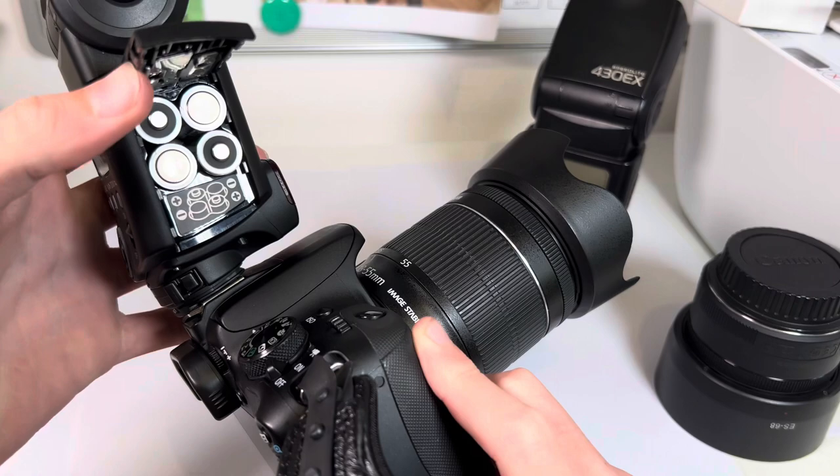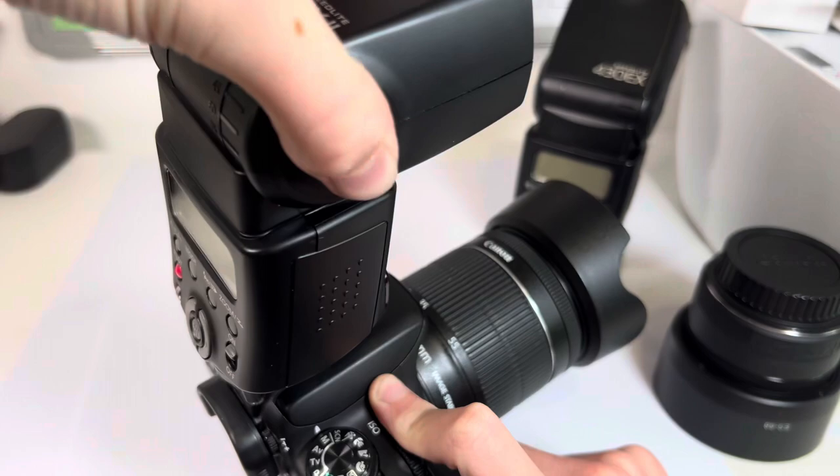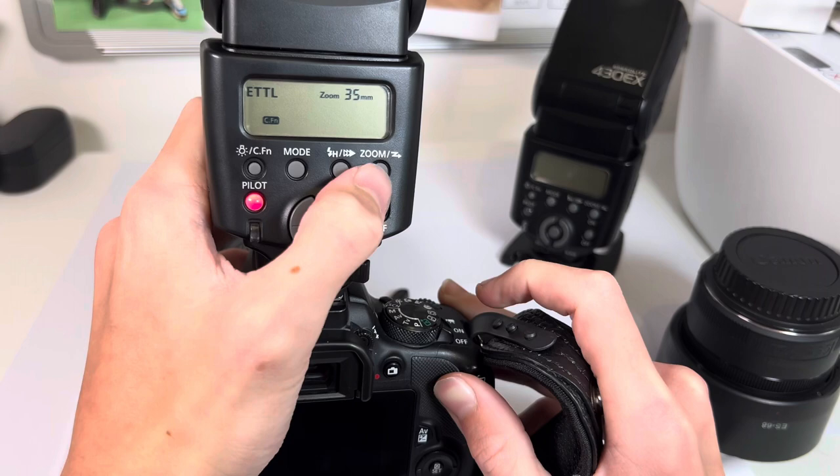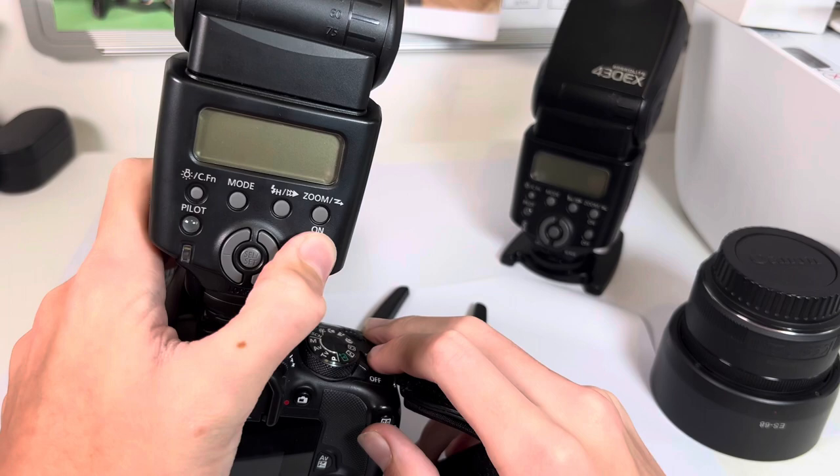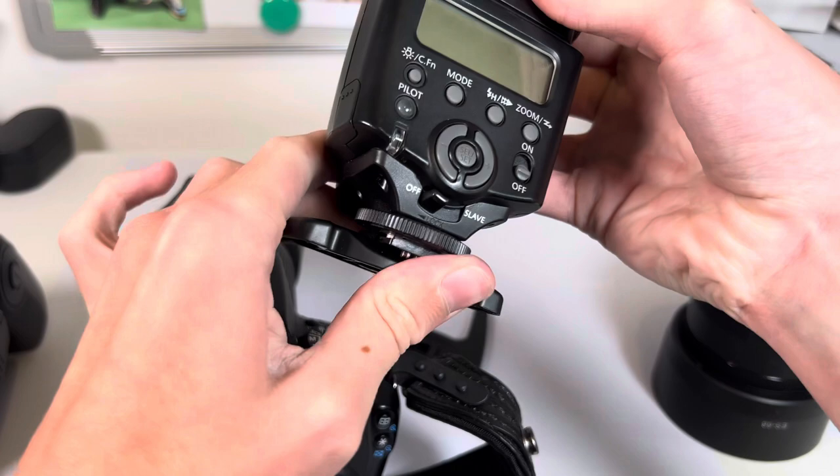They both take four AA batteries. This part here is all adjustable as long as you hold down that button. For slave mode you just hold down the zoom button and it goes into channel 1 and slave A, making the front go infrared to detect for a signal. So yeah, that is the Mark 2.